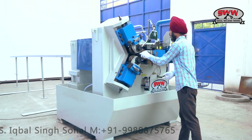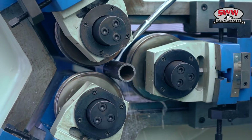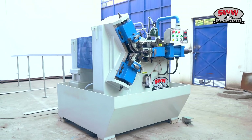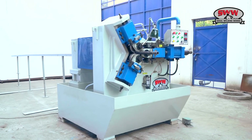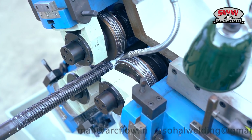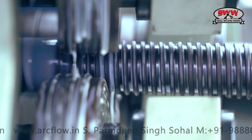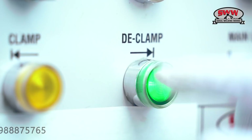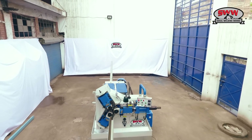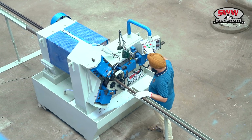38mm diameter, 750mm long pipe jack. 38mm solid continuous threading for full thread solid jack.